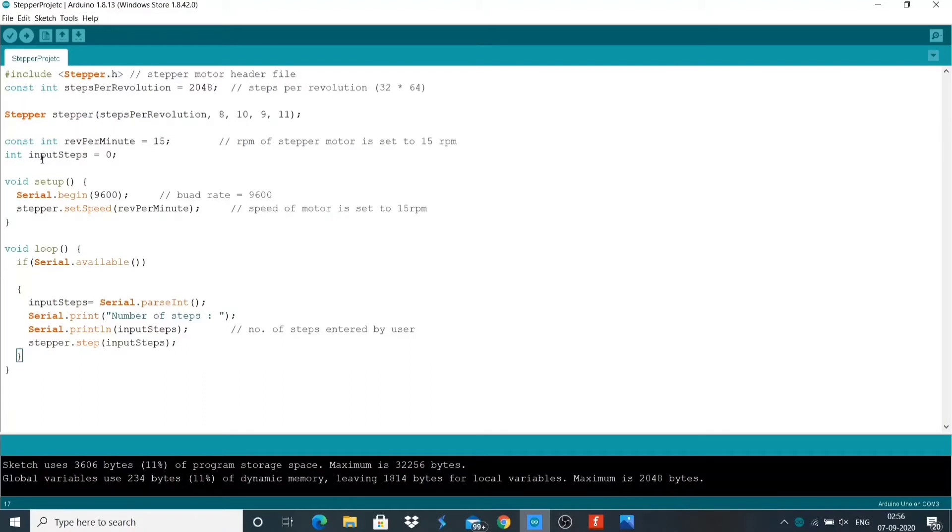In the setup function, we set the baud rate at 9600 and the speed of the stepper to 15 revolutions per minute. In our loop function, we will enter the number of steps, it will get stored and gets printed on the serial monitor, and this will move the motor. This loop function will run again and we can enter our next step.